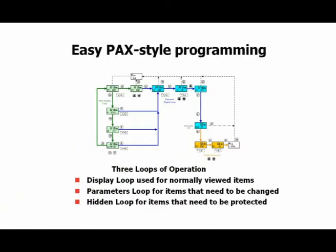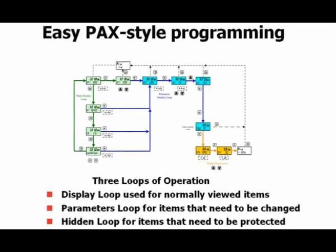The PAX 2A is a PAX, therefore if you're using the front panel keys, it programs like a PAX. And there are three programming loops that lend a lot of flexibility in how you set up the meter.